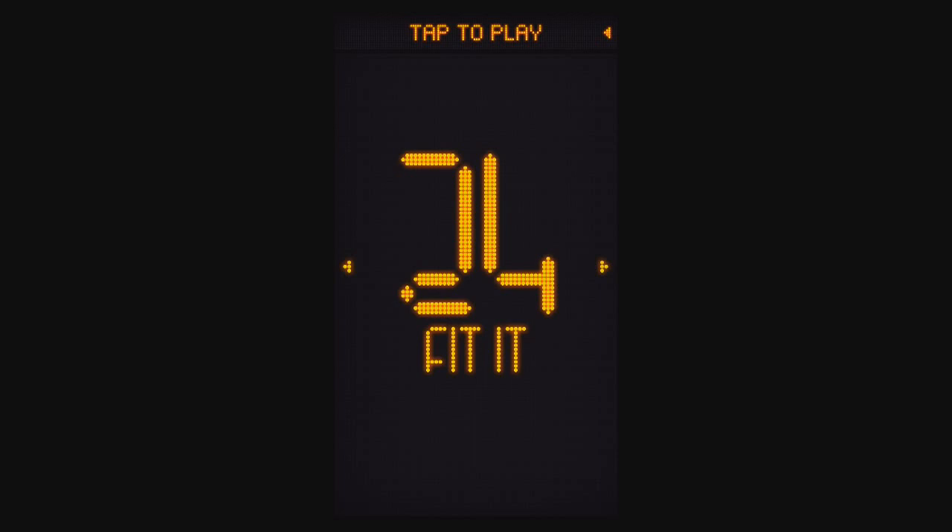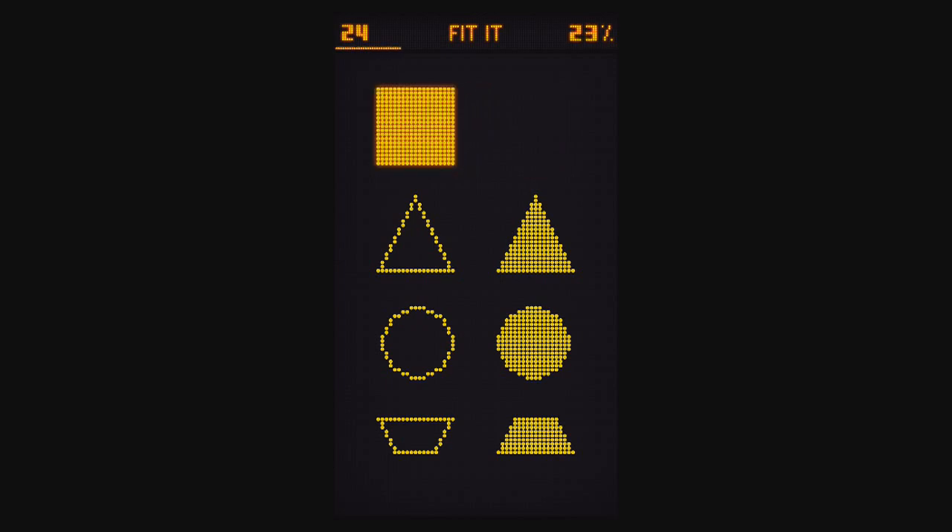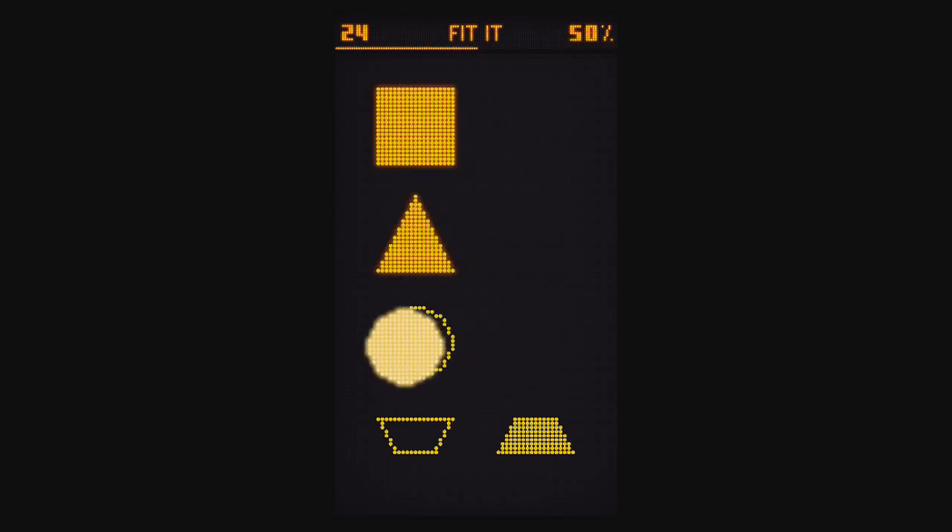Fix it — or rather, fit it. You want to drag each of these shapes into their outline. But the last one doesn't fit here — it does fit in the triangle.